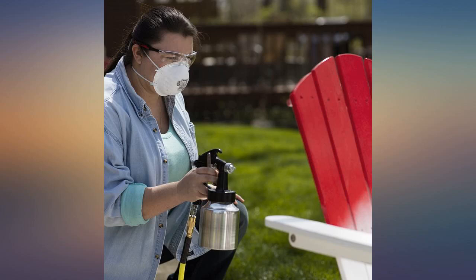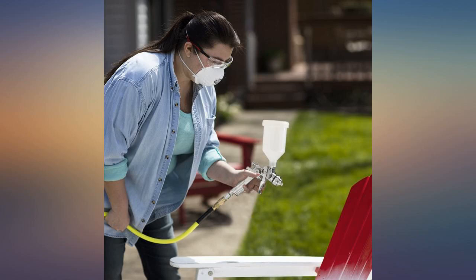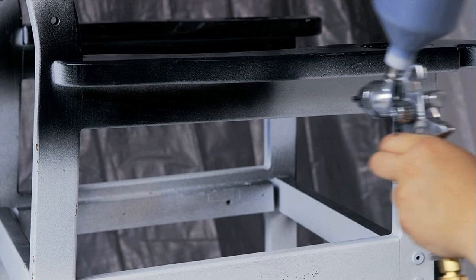As others have said, a larger tip size would probably work better for the projects I'll use it for. I'm looking forward to using it more and getting a better feel for it. Cleaned up easily and seemed very well built. Time will tell.